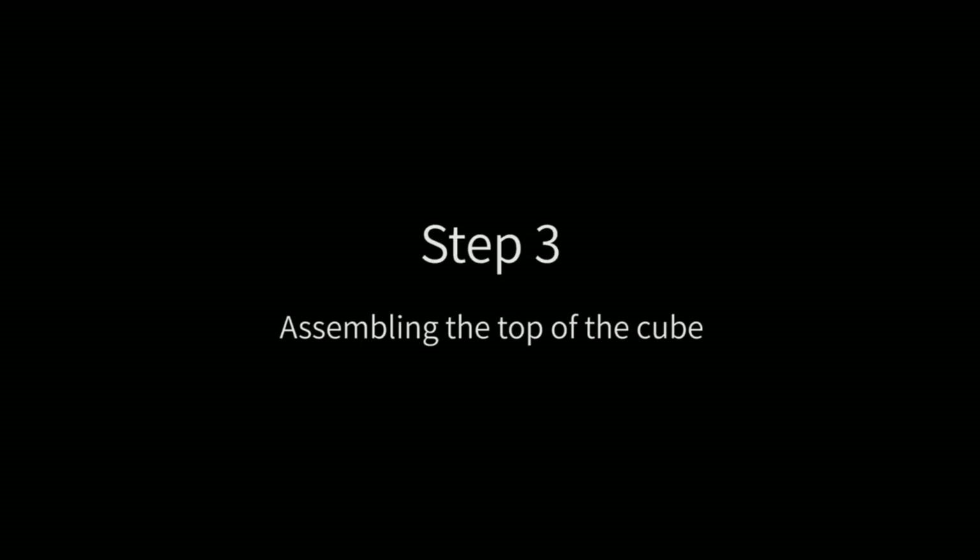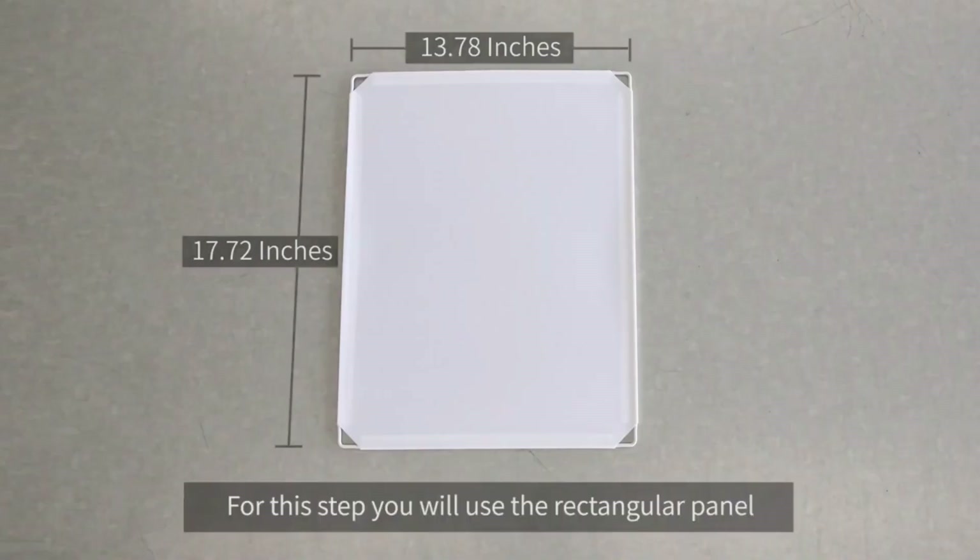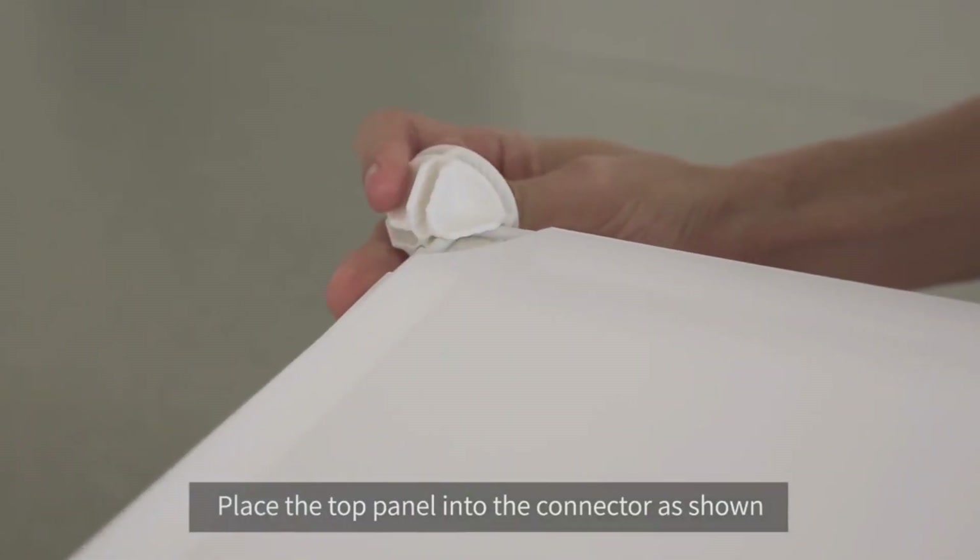Step 3: assembling the top of the cube. For this step, you will use the rectangular panel. Place the top panel into the connector as shown.